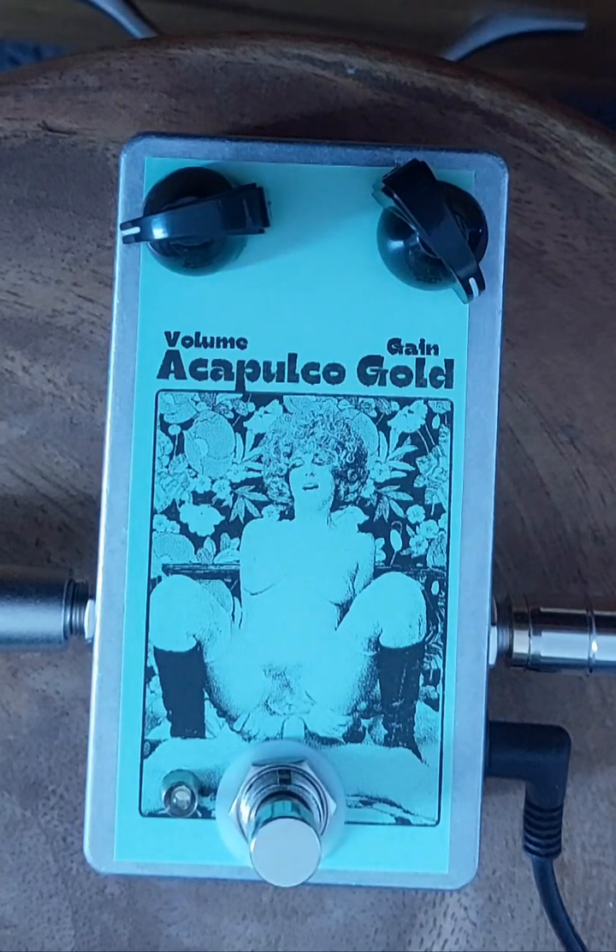I don't know whether it's a fuzz or a distortion. It's a very unusual circuit, but it sounds great. It's got a low noise floor and tons of gain — stupid amounts of volume. Don't ever plug one in with the volume up high because you're going to pop your head off.